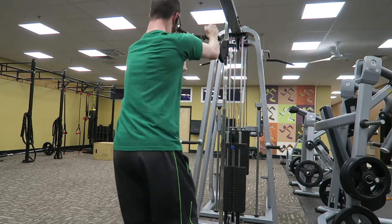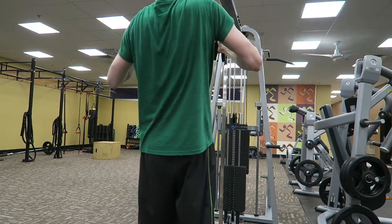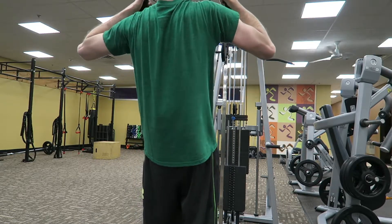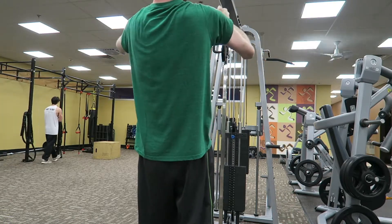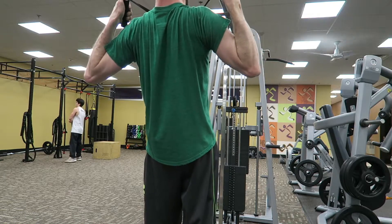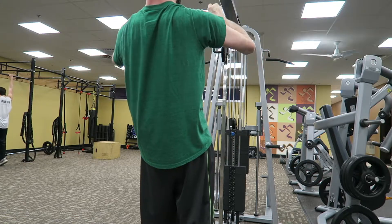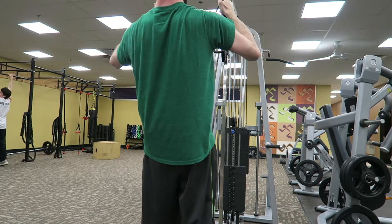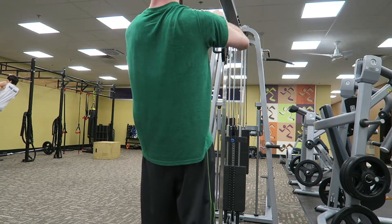Here we get into what I call the J-Rows. You need to pull back into your scapular region and you actually want to abdominally abduct your scapula together and push your bones together — and that'll actually expand your chest if you're doing chest day.